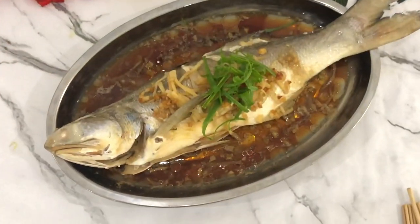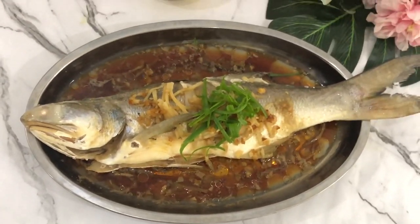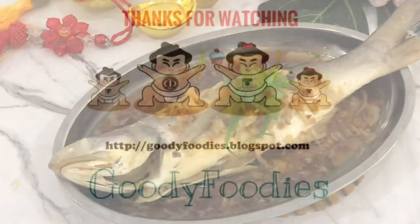Thank you for watching our video. Don't forget to like, subscribe, and share this video with friends. Bye! See you in my next video!